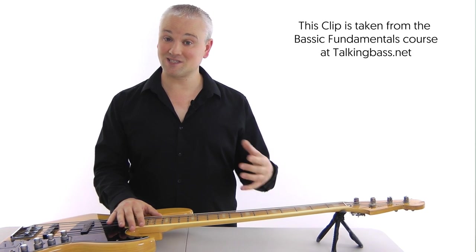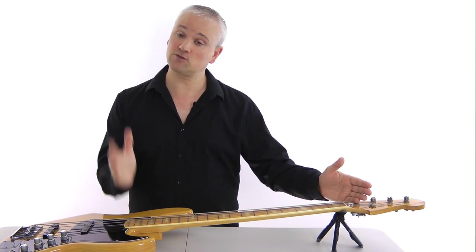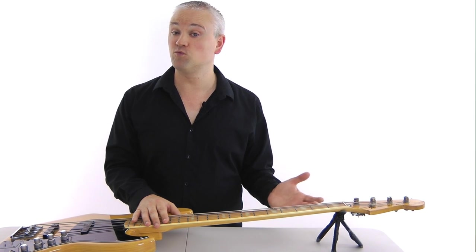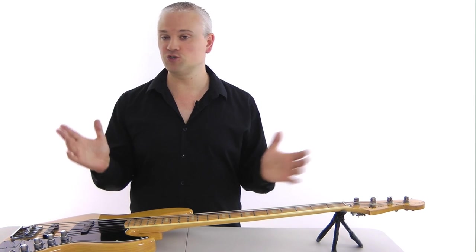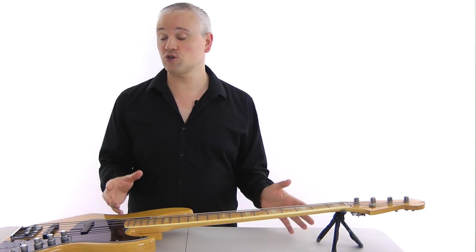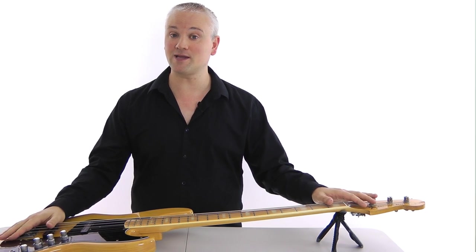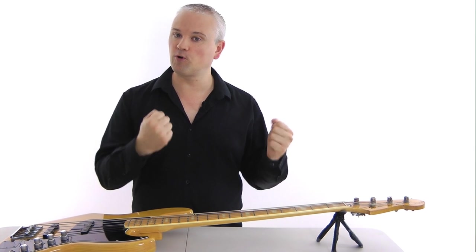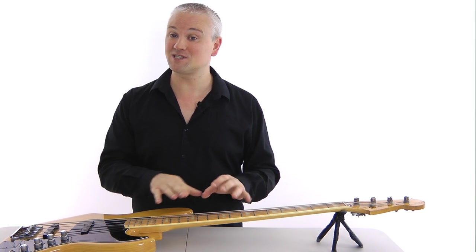The truss rod is a steel rod inside the neck that runs down the whole length of it, from the headstock down to where the neck meets the body. Most bass and guitar necks are made of wood, and wood is susceptible to all kinds of problems involving heat and moisture. On top of that, the strings are attached at the headstock and come down to the bridge, and when we tighten up the strings, that adds extra stress on the neck as it pulls it forward. So a truss rod is used to counteract all those problems and set the neck straight.